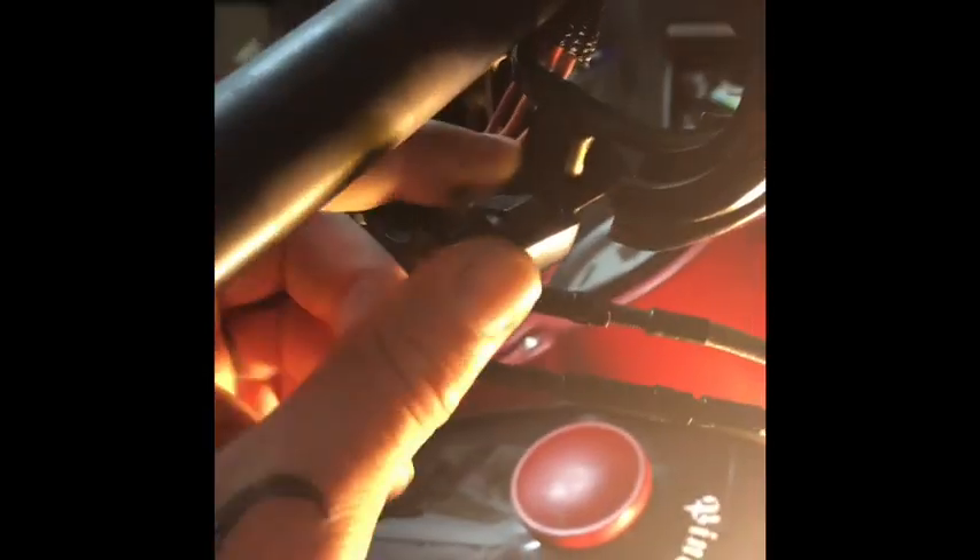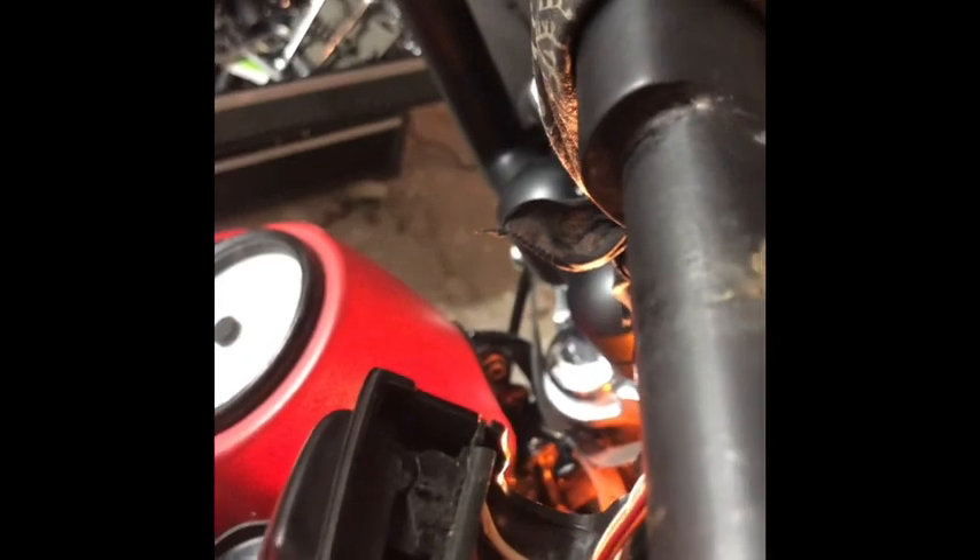First thing you want to do is take off your throttle, so you have to loosen up your throttle cable and then take your actual grip off itself to get that little extra room. You get a little slack here too, because you need a little bit of slack. On mine, there was a wire tie that was holding everything together down in there, keeping it real nice and tight. So you want to cut that.